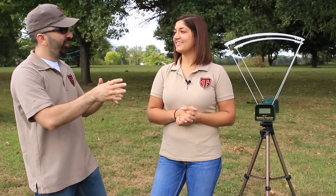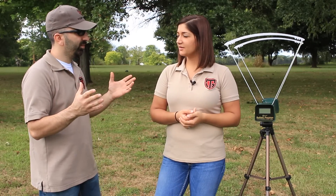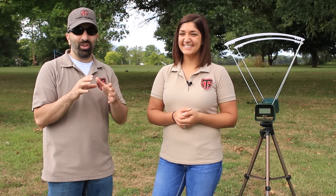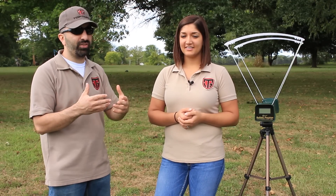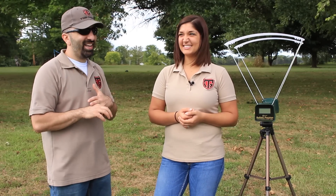Jen, you had a chance to throw some rounds downrange — how did you like it? I liked it a lot. It was surprising to see how fast the readings came through — almost instantly. We anticipated shooting right at the sensor to get muzzle velocities, but after reading the instructions it said for best results you need to be about 10 to 15 feet back. So we put Jennifer with this rifle about 15 feet back, no sights, no optic, and asked her to make sure she didn't hit the unit and got all the rounds over the sensor. She did an awesome job — not one round hit the unit.